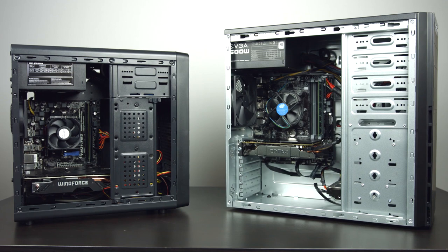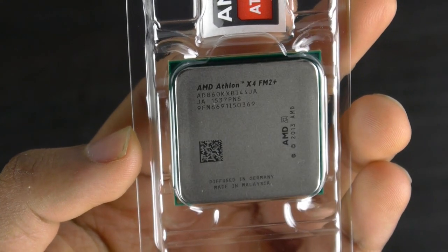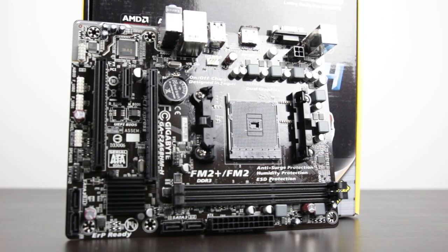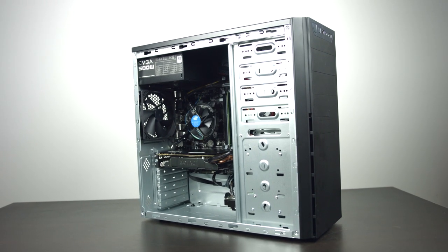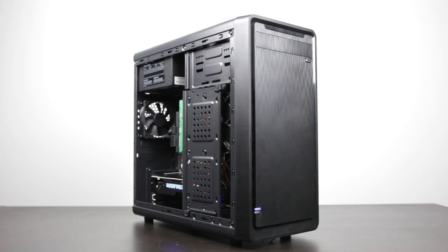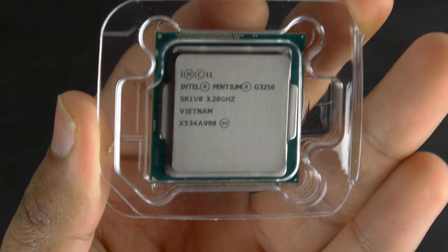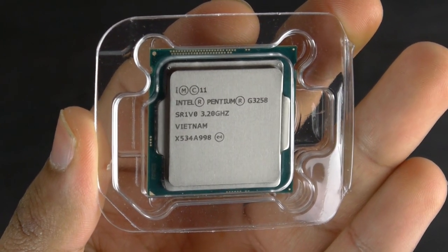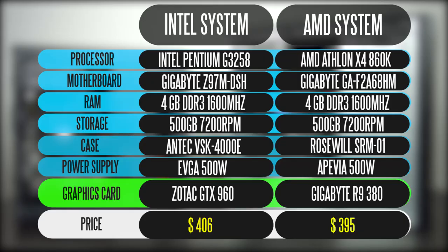Right in front of you is the full specification list of what each computer is packing. On the AMD side we're using the 860K quad-core chip paired with the Gigabyte GA-F2A68HM board. Both systems have four gigabytes of memory and about 500 gigabytes of mechanical hard drive — nothing fancy. Both have a pretty simple case and 500 watt power supplies. On the Intel side we're using the Pentium G3258, an unlocked dual-core chip with no hyper-threading, but it offers probably the best price-to-performance ratio from Intel right now.